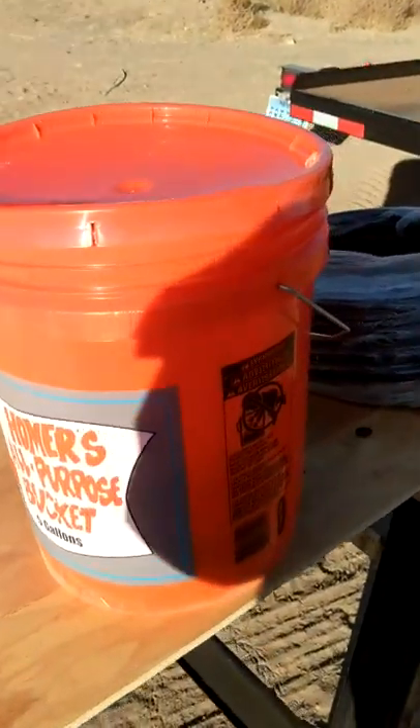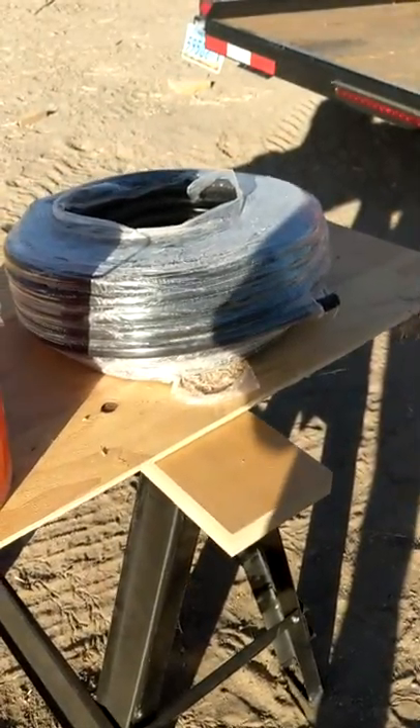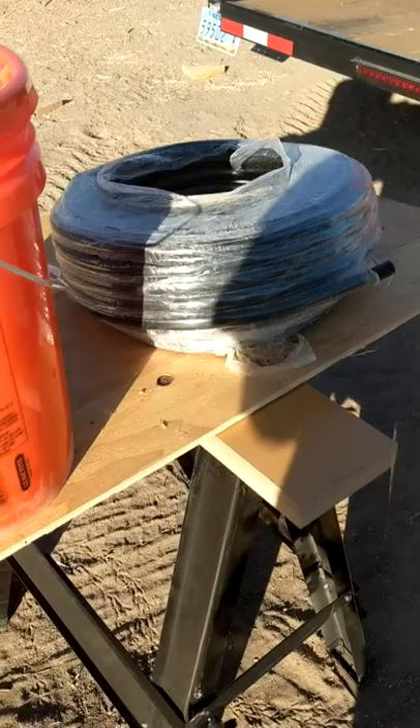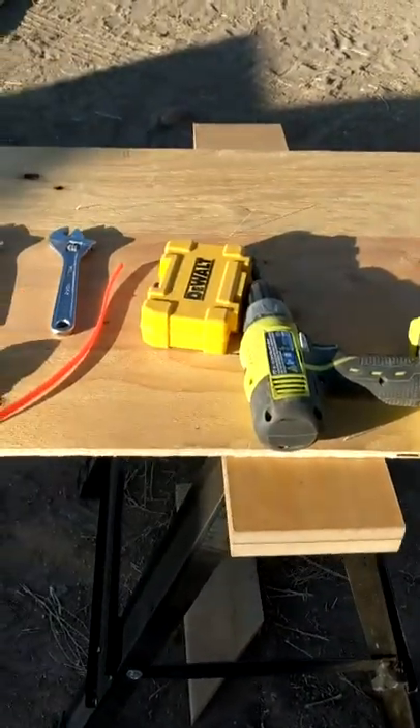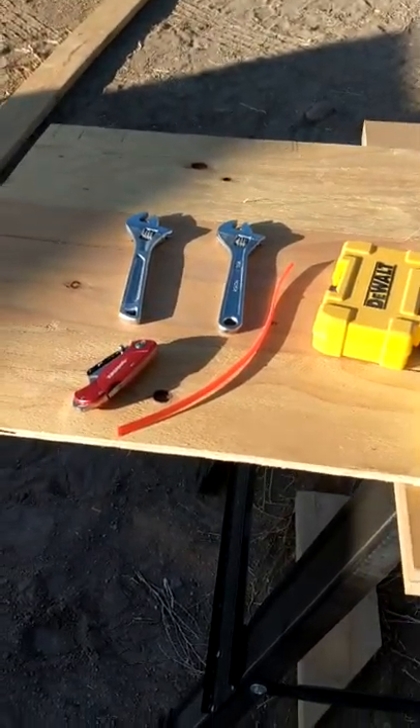We have up here a homeless dust pot bucket, some half-inch drip irrigation line, battery-operated drill, drill bits, and a couple of crescent wrenches and a knife. Inside the bucket we've got other stuff we're going to need.